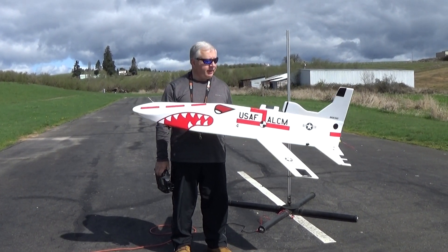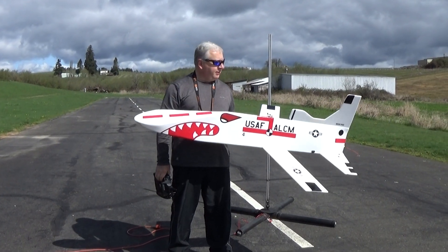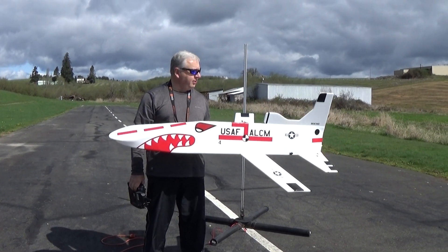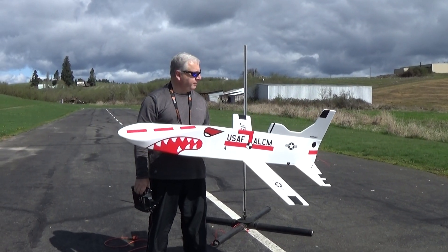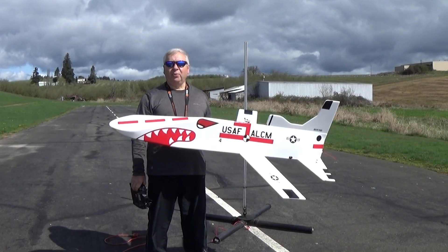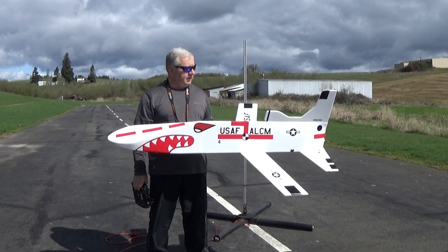Hi, this is Frank, and today I've got my upscale Boeing Air Launch cruise missile. This is made with 9mm, 3mm, and 6mm Depron. It's about 1 to 2.8 scale, so not quite half — a little bit smaller than that.